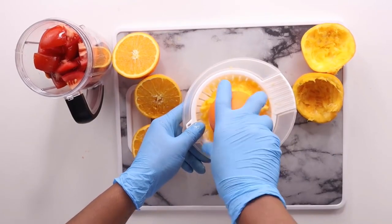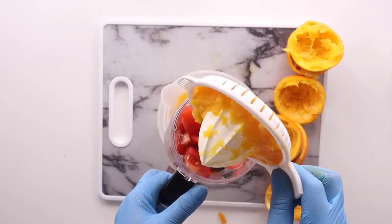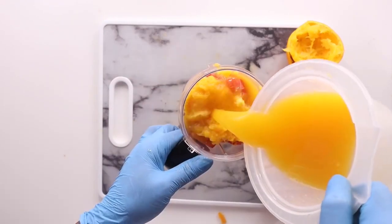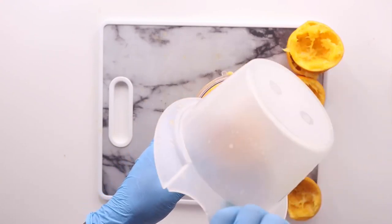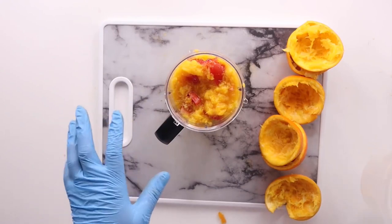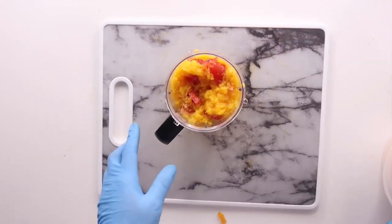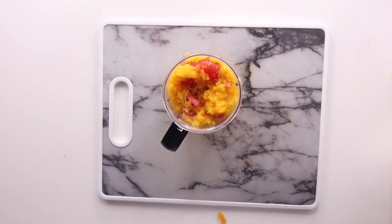I'm going to still be adding this orange juice — it is also packed with vitamins. But we are still going to strain it later. This is our liquid; we are not adding any other water. You can go more on the oranges. So the next thing I have to do is cover it and blend.